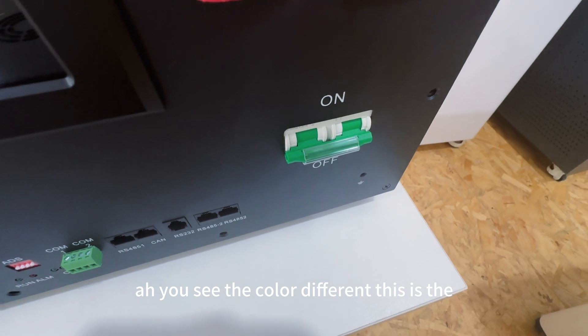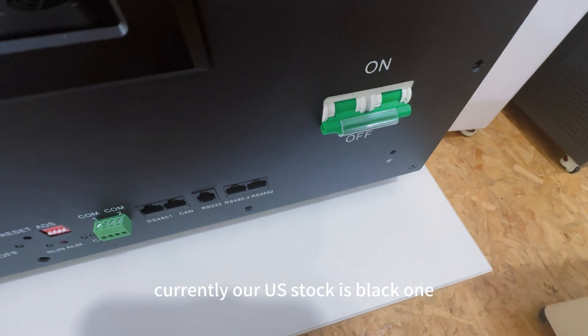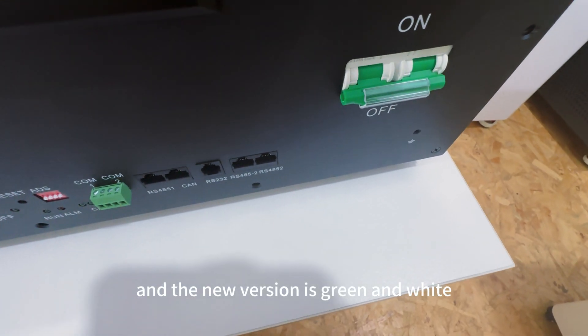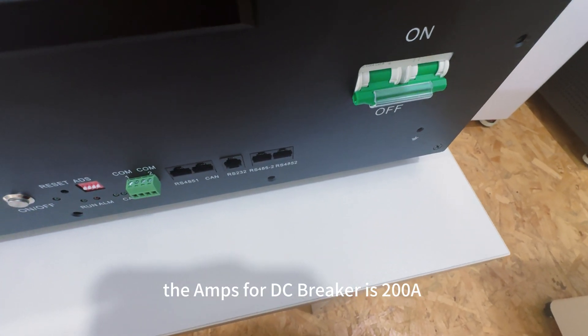You can see the color difference. This is the newer version of the breaker. Currently, our socket is black, and the newer version is green and white. The amp rating for the DC breaker is 200 amps.